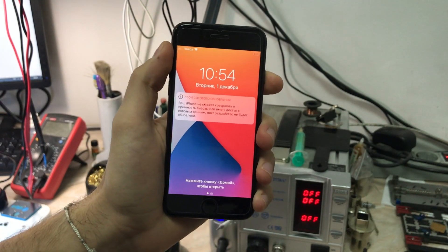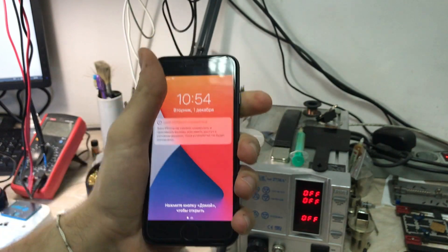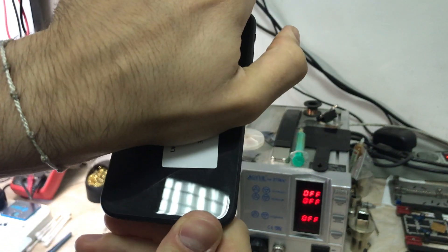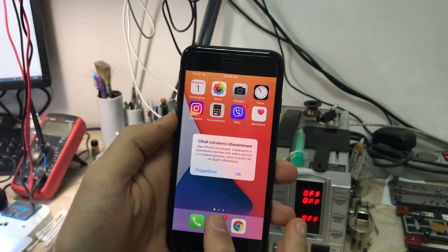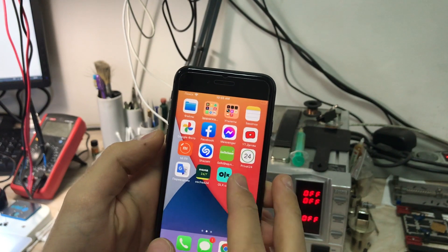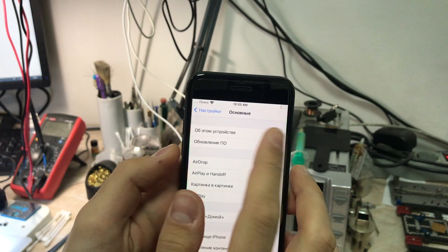Hey everyone, welcome to another repair video on the channel. My name is Antoine, and today we have an iPhone 8 with a modem firmware issue. Let's go to Settings — as you can see, there is no modem firmware listed.